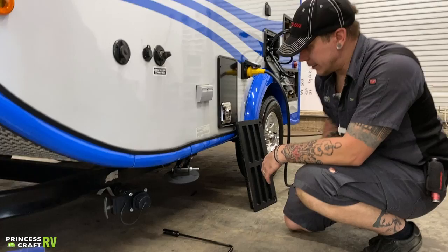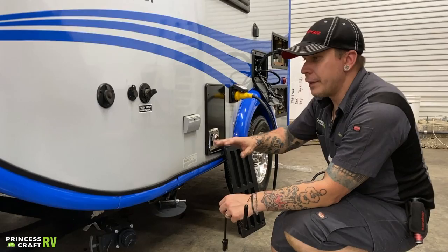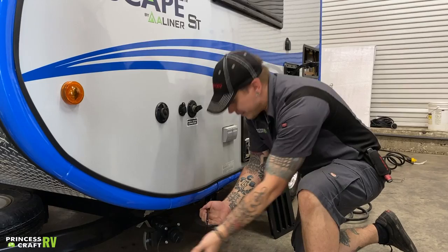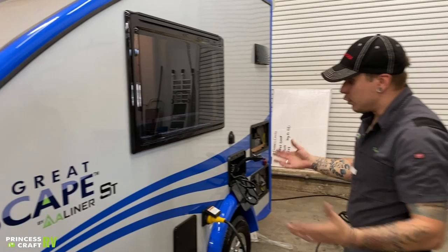Also down low here, we have your stabilizer jack and the accommodating crank handle. The name of the game with these is going to be a light touch. Leveling front to back is going to be done with the main tongue jack up front. Leveling from left to right is going to be done with the tires and a leveling kit. Once you're certain of your level, you're then going to run these jacks down by placing this over the stud and cranking it down until you make contact with the pavement, maybe a quarter turn more. There's no need to really hammer those down in either direction.